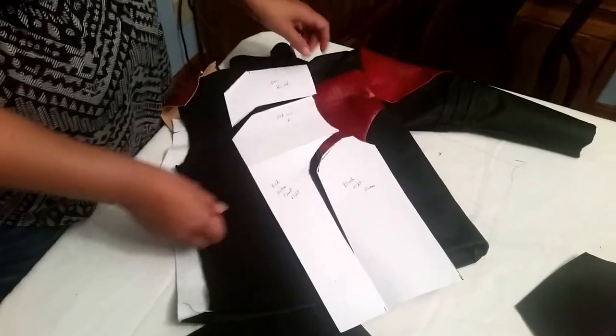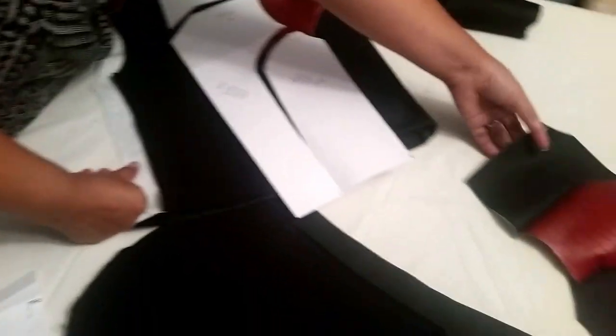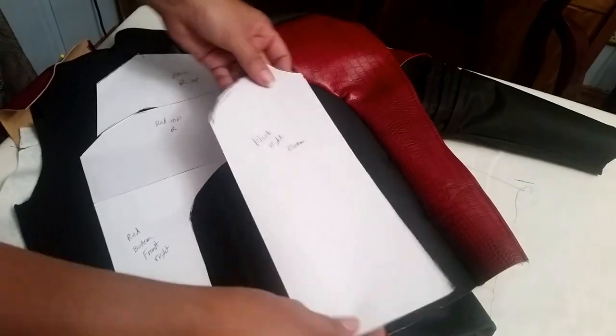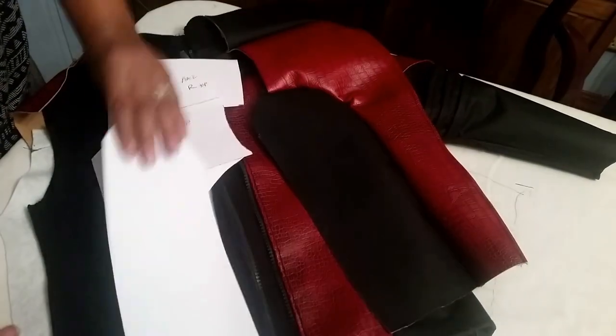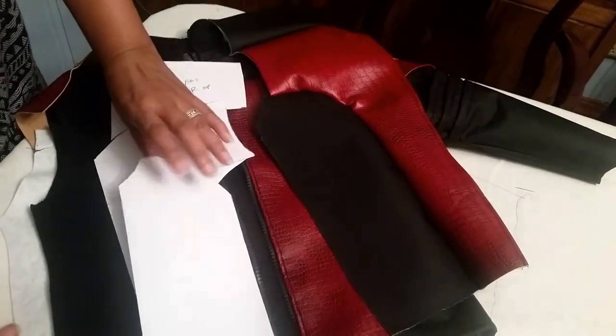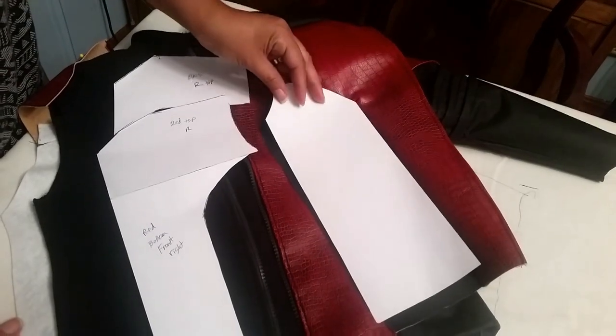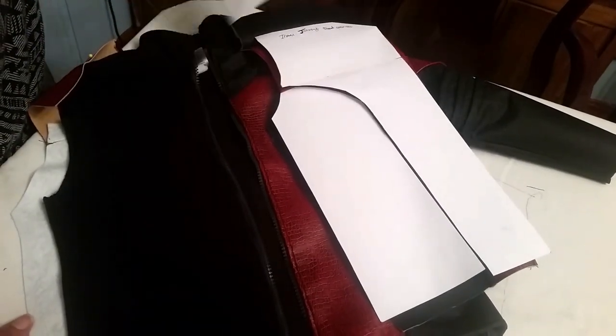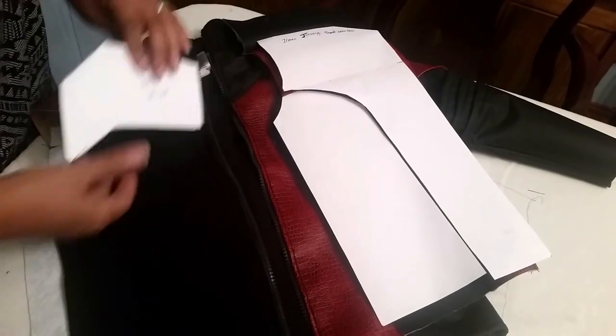I left a piece out here so you can see what I did. Remember, when you're doing the left side and the right side, you always want to flip the pattern. If you flip it, these are the pieces that come out on the other side.